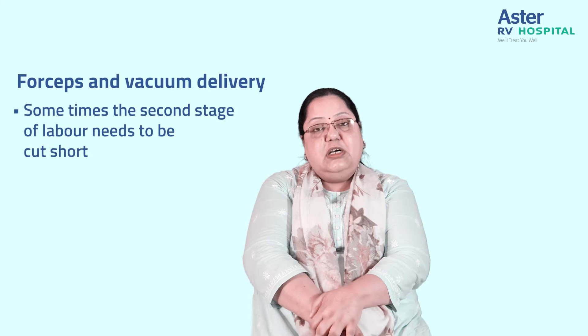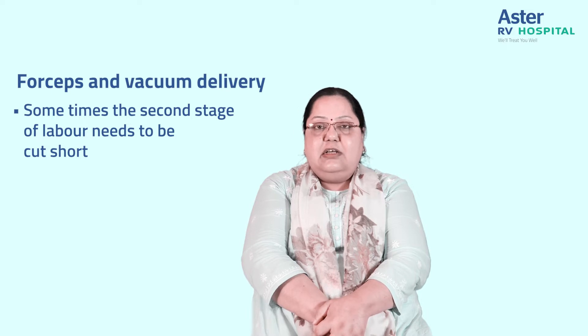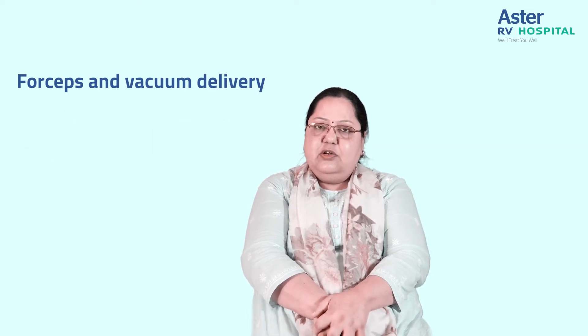Sometimes we need to cut short the second stage of labor — for instance, if the baby is getting distressed or there are special medical conditions like the mother having cardiac issues, wherein the second stage of labor has to be cut short.